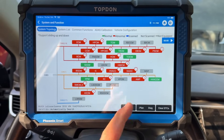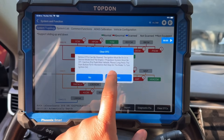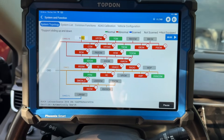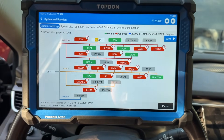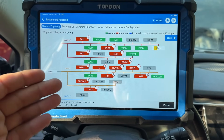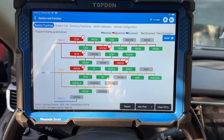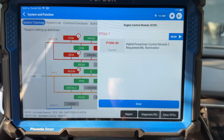Now that the scan is done, I want to clear all of these DTCs. The reason I want to clear them is because our battery has been really low, setting a bunch of erroneous codes — codes that get set just because voltage is low. My intention is to clear out all the erroneous codes and see which ones are the hard faults that come back right away. After clearing all codes, in the ECM we have P1E00 — Hybrid Powertrain Control Module 2 Requested MIL Illumination.